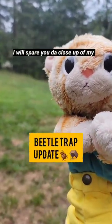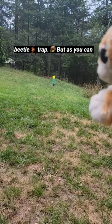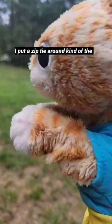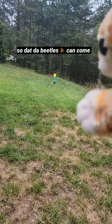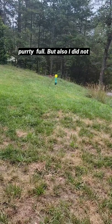Hello everyone, it's Loki. I'll spare you the close-up of my beetle trap, but as you can see it's getting pretty full. I put a zip tie around kind of the neck of the bag to keep it open so that the beetles can come down, because they were kind of getting caught in there.